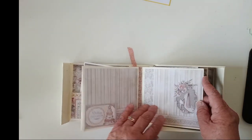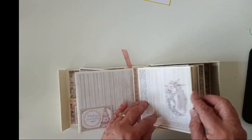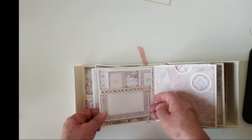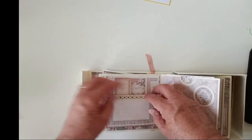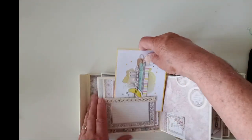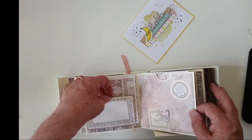I just left this one — I put some glitter on it. And this is a tuck spot type thing, so that you could just put something in there. I just did that to be a little bit different.